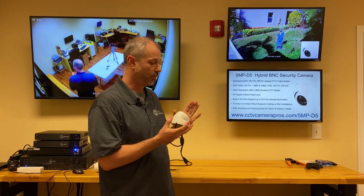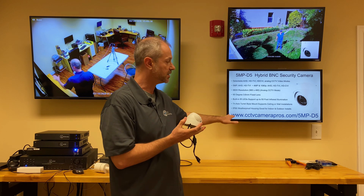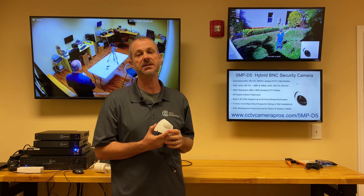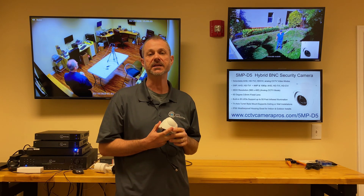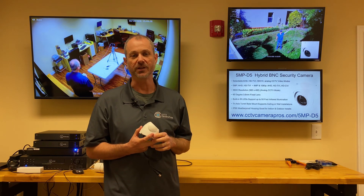If you want to learn more about this camera, you can visit www.cctvcamerapros.com/5MPD5. Thank you for watching.